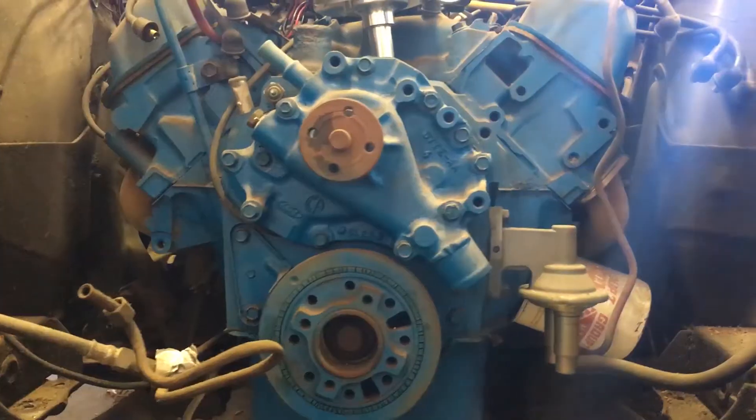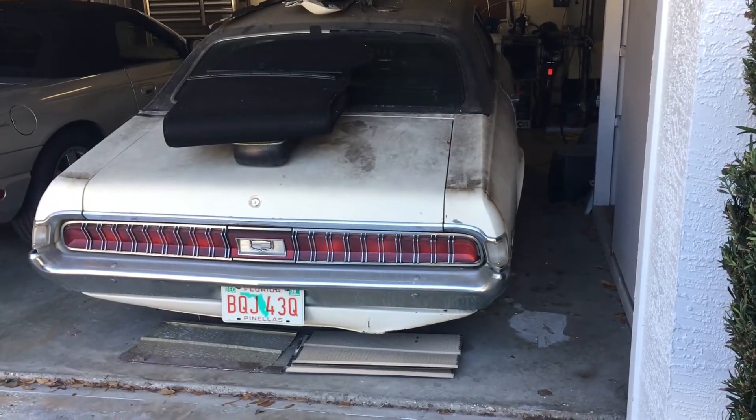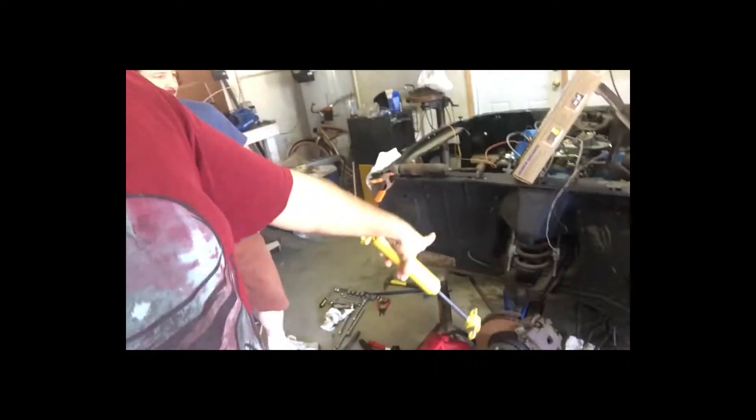Our time here in Palm Harbor is quickly coming to an end, so it's a mad dash to get as much work done to the Cougar as possible. Today we're putting new shocks on this in an attempt to get it to sit on its own suspension for the first time in 40 years. I ordered shocks for a '71 Cougar, but unfortunately this is a 1970 Cougar, so we had to take those back. We found replacements down the street for about half the cost.